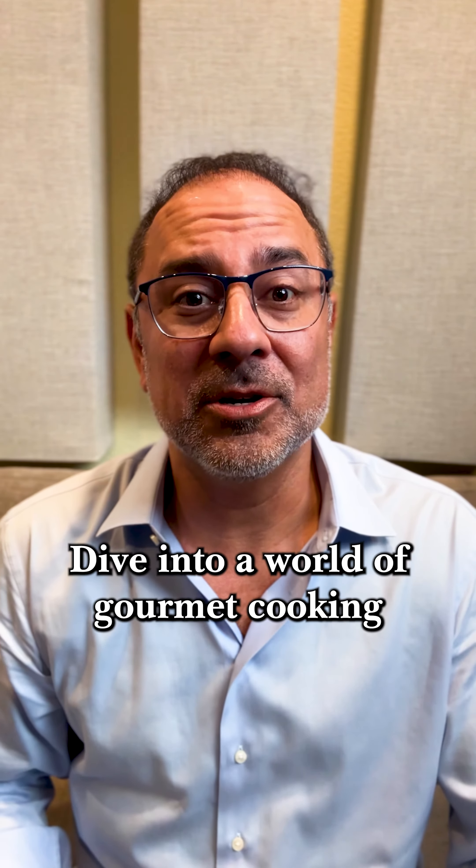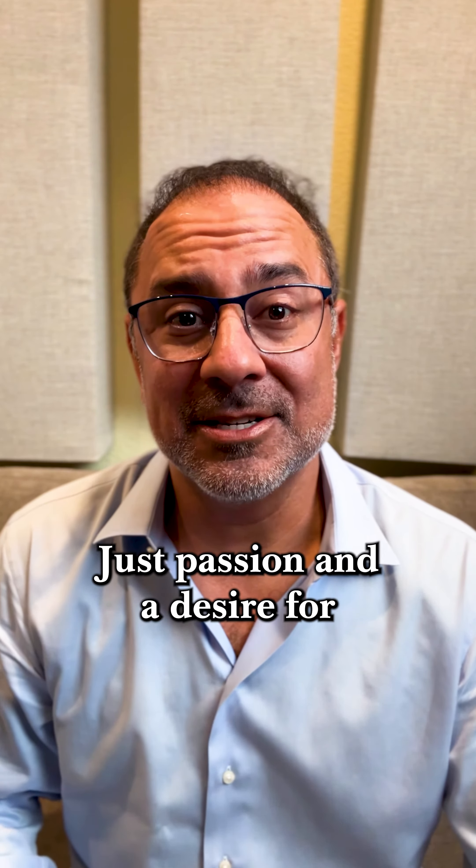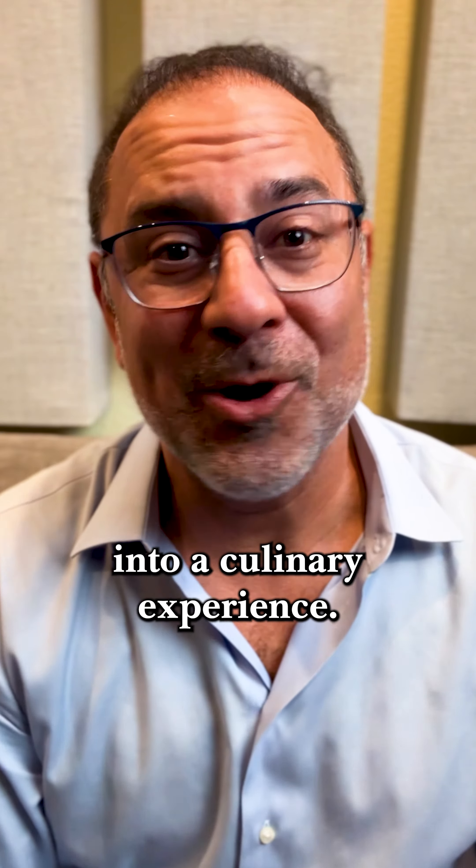Dive into a world of gourmet cooking with our Beginner's Guide to Beef Wellington tutorial. No culinary experience required, just passion and a desire for a delicious dining experience. Let's turn your kitchen into a culinary adventure.